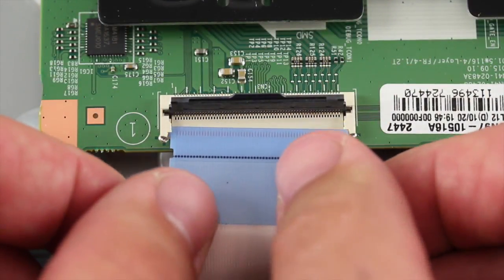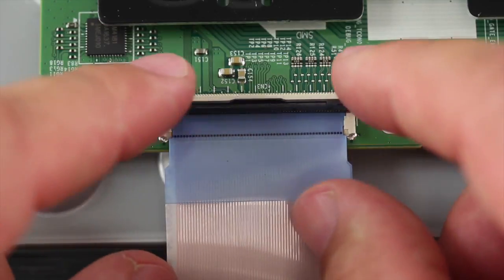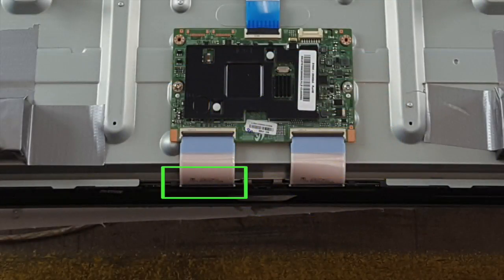Re-seat the connection and see if you now have the full screen image. If this does not fix the problem, you can repeat these steps on the connection on the buffer board to see if that fixes the problem.